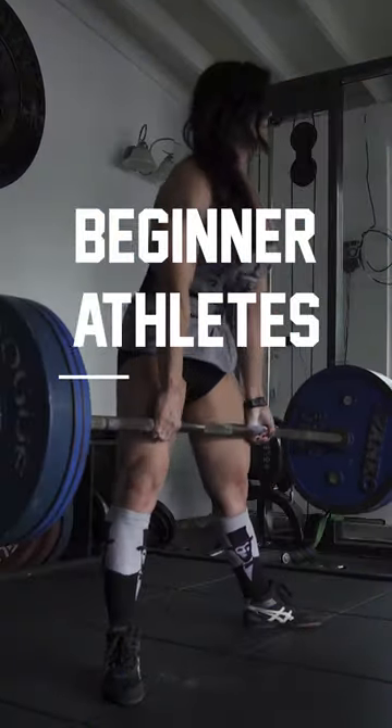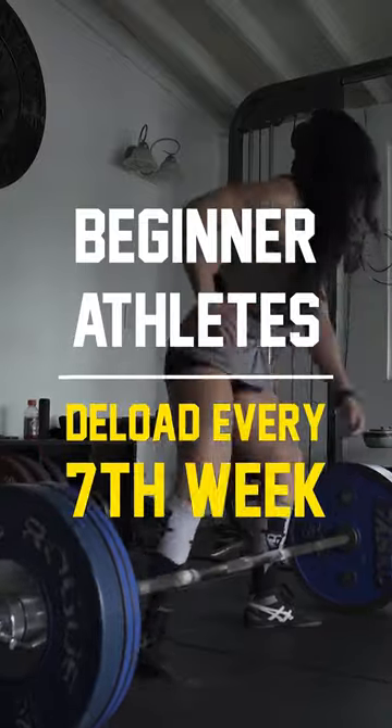Even beginner athletes should be deloading every seventh week, and you wanna be ramping your training up so that last week of training before a planned deload is extremely challenging, putting you into functional overreaching.